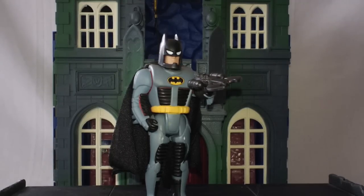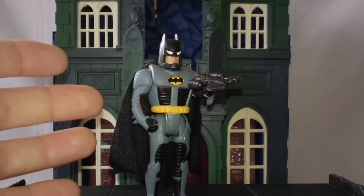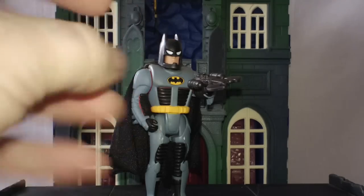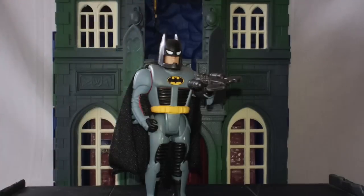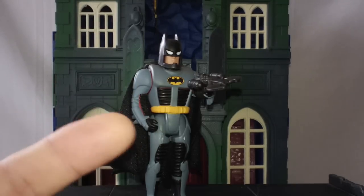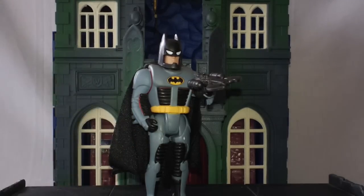You may be asking yourself, it looks more like Batman than it does Bruce Wayne. Well, this is one of those figures that Kenner would give us every now and then — the change into Batman, or change into whomever the figure would generally be. Normally it would be Batman, but this line does have a very special exception that we'll get to after this guy.